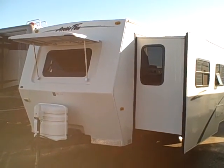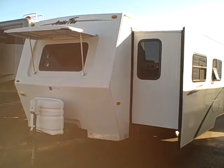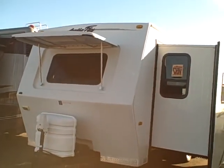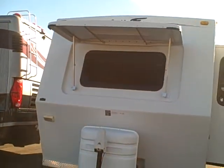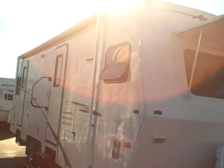Hi, this is Bob with Gibbs RV and today we're looking at a 2004 Arctic Fox by Northwood. This is a 26X model, one of the most popular floor plans, four season travel trailer. These are super popular with sportsmen because they can take them to Alaska, Canada, even in the middle of the desert in the summertime. The super insulation factor keeps you very comfortable inside.